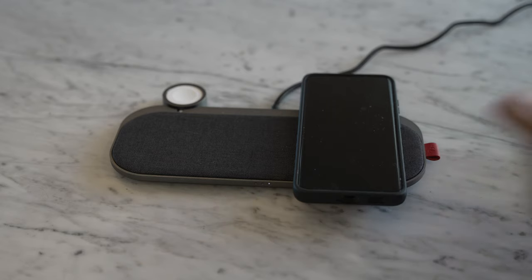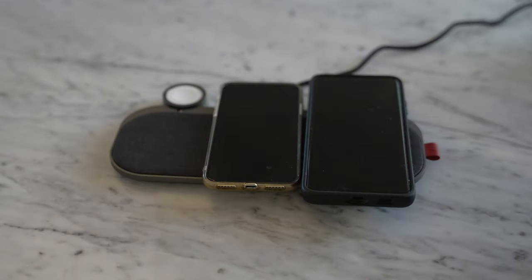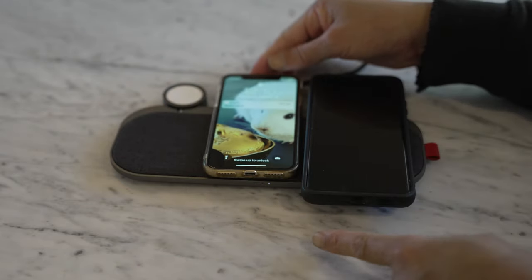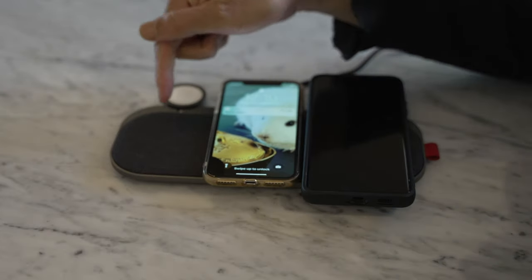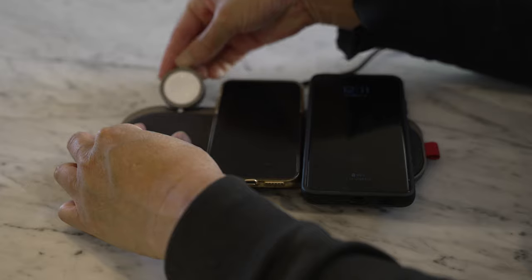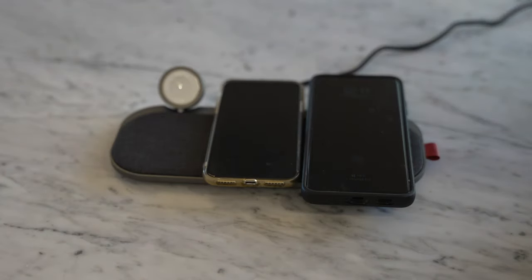One in the center, one to the right. If I plug another phone on here — yep, that's charging too, and now two lights are on. I suppose if I put another phone or AirPods on here, the third light would come on. And if I had an Apple Watch, I could put it on here and charge everything.